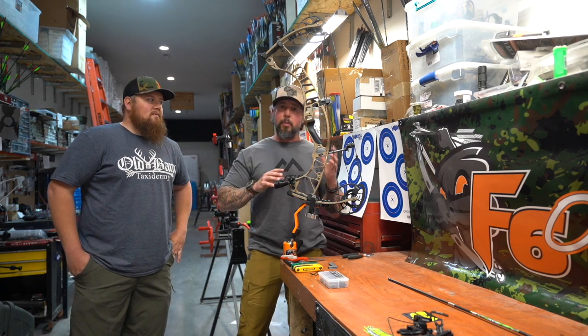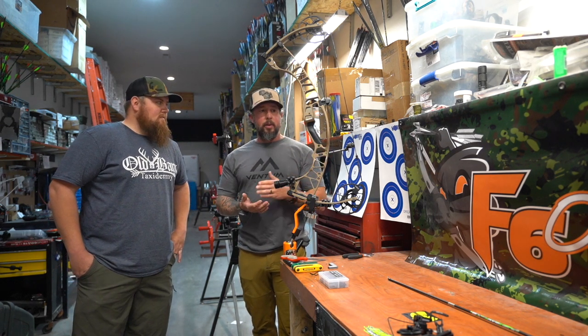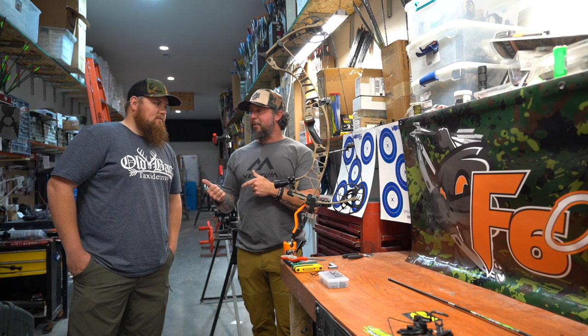So we're going to go through the bow build, and Jamie's going to pretty much take over and talk about the bow. We're going to be using all HHA equipment as far as sights, rest, and stabilizers on here. Jamie, take it over.